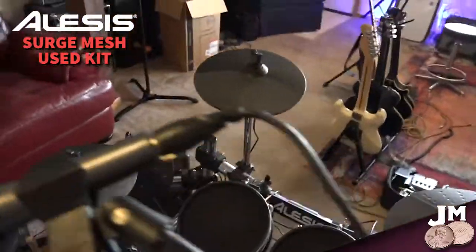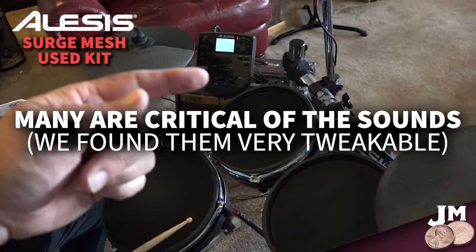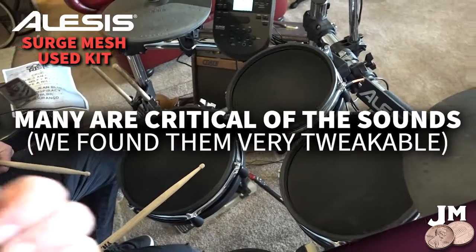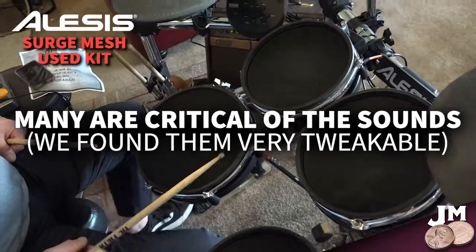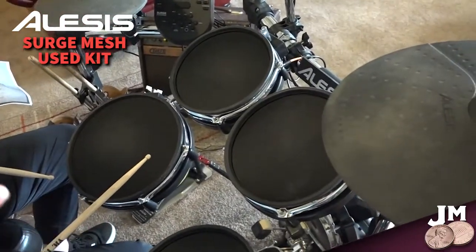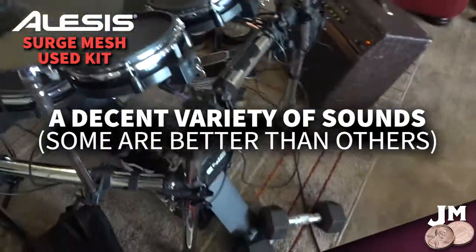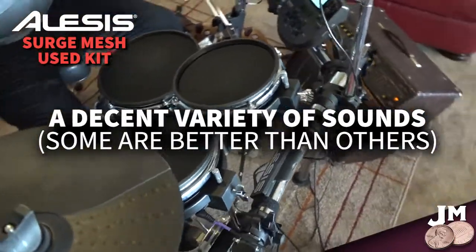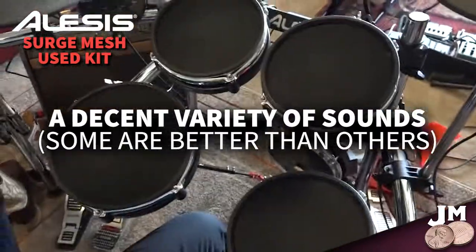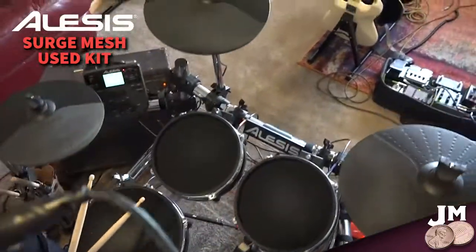One thing I read and heard most about this kit and all these Alesis entry-level kits is that the head unit doesn't sound very good. But I have nothing to compare this to except my buddy, who has a really nice DW set and a vintage Yamaha recording set — so he knows what good drums sound like. We've both been tweaking this for two days and we're totally blown away at what it actually sounds like. It's electronic drums, so you can make them sound like anything — timbales, bells — and the sounds are pretty realistic.